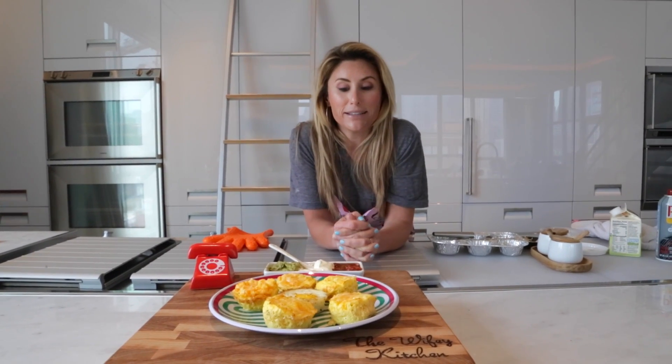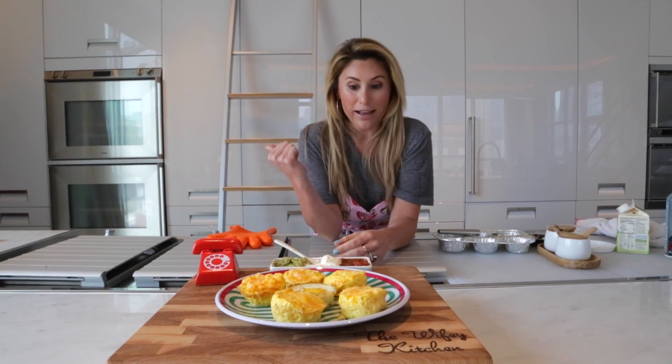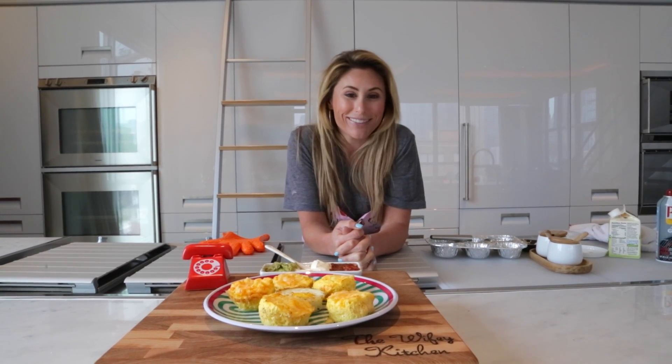And you have a perfect, easy breakfast. It's also great to serve guests because you see how little time that took and how little preparation. Check out the blog for the full recipe, and thanks for getting wifed up. For the full recipe, hit up the blog at thewifeskitchen.com. Thanks for watching.